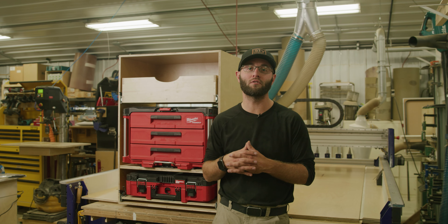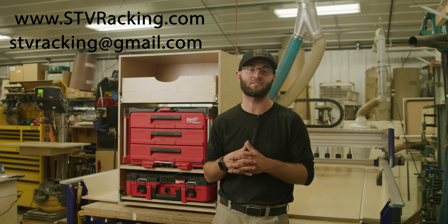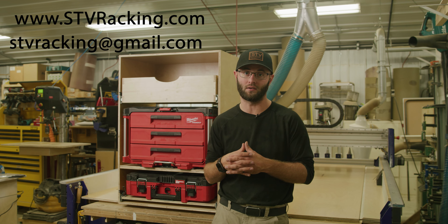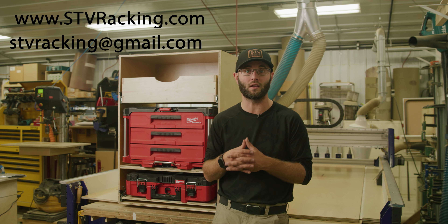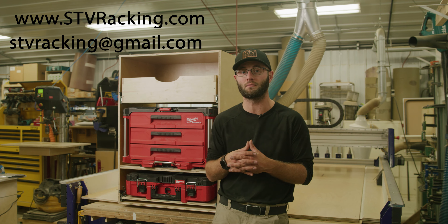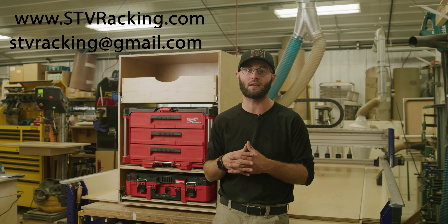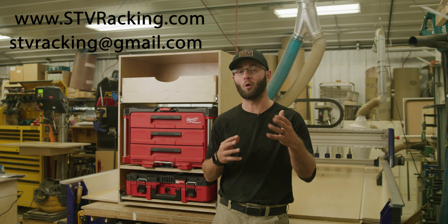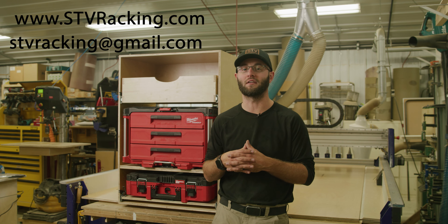I hope you guys enjoyed this overview and general assembly video for the STV Racking system. It was a long video and hopefully we covered everything. If you have any questions, comments, or concerns during the assembly of your STV Racking system, shoot us an email at stvracking@gmail.com. Thank you for supporting our small business and we hope you enjoy your STV Racking system. Have a great day.